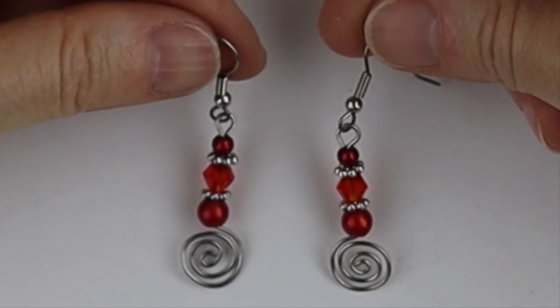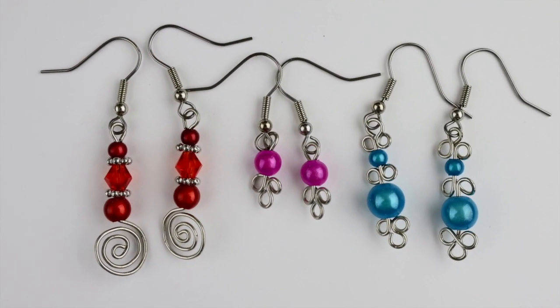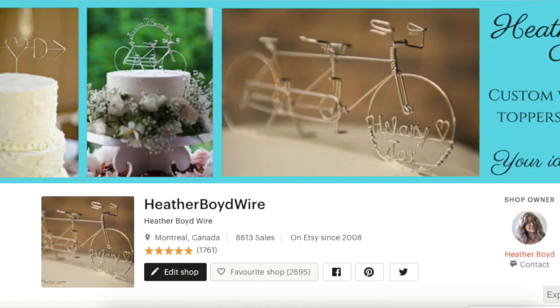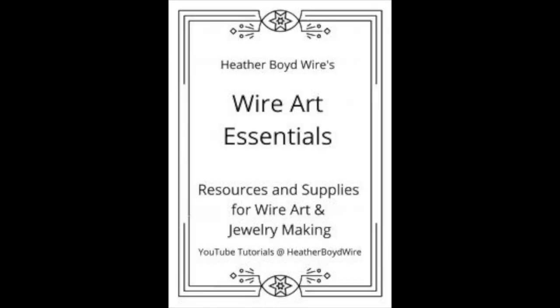And there you have your cool spiral earrings made with paper clips. Thanks so much for watching — give it a big thumbs up if you liked it, and subscribe to my channel for lots more DIY wire art and jewelry making videos. Hit the notification bell to be notified when I go live or post new videos. You can also join the Wire Art and Jewelry Makers Club on Facebook, check out my wire work on Etsy where my husband and I specialize in custom wedding cake toppers and funky jewelry, and join my mailing list to receive my free Wire Art Essentials ebook.